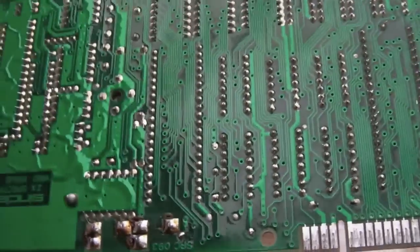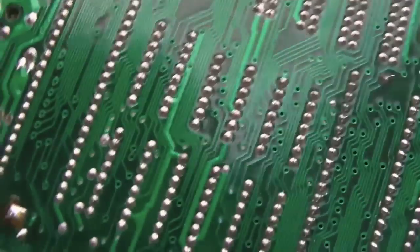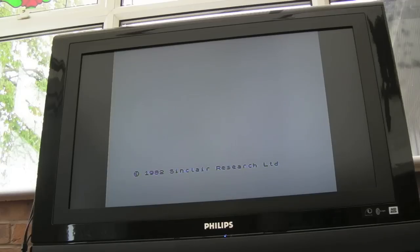I'll just go underneath with some isopropyl alcohol and then a brush, just to make sure and inspect it — make sure the solder points are okay and there are no stray bits of solder. There we go — as you can see, it's working.